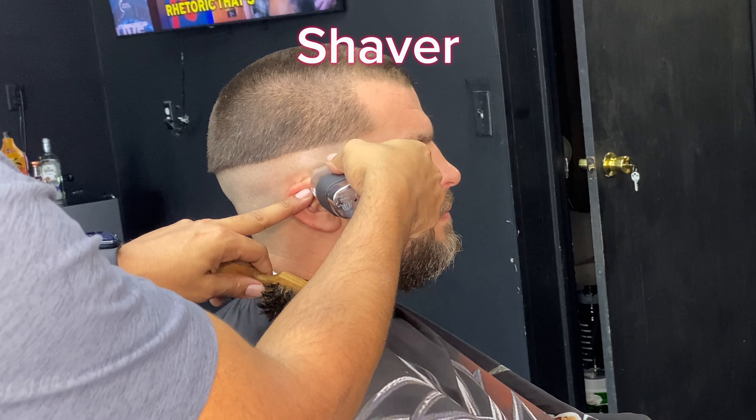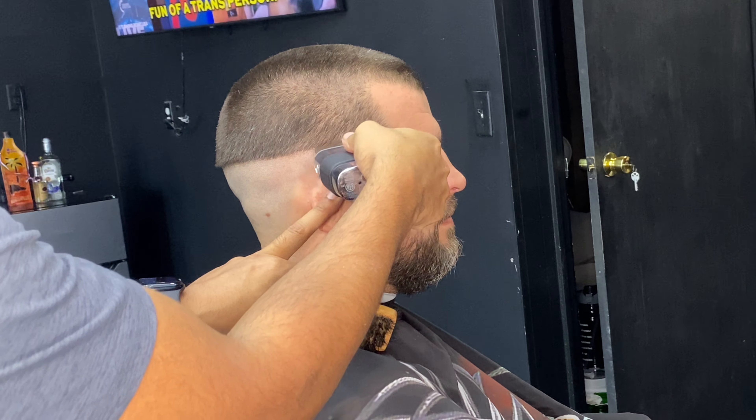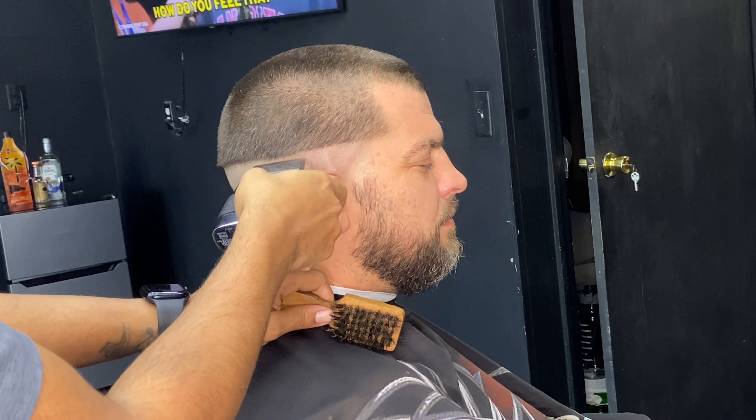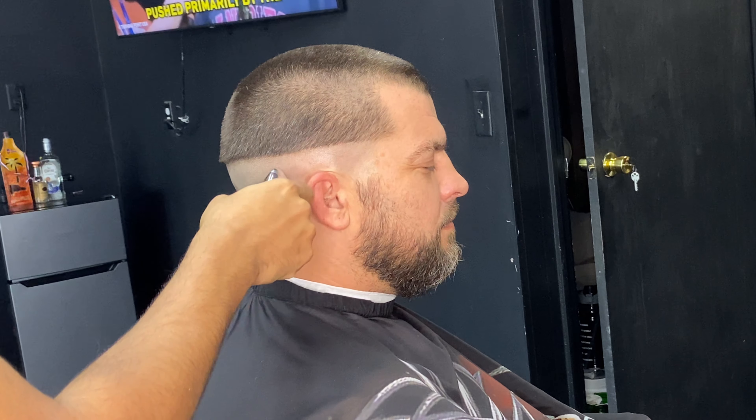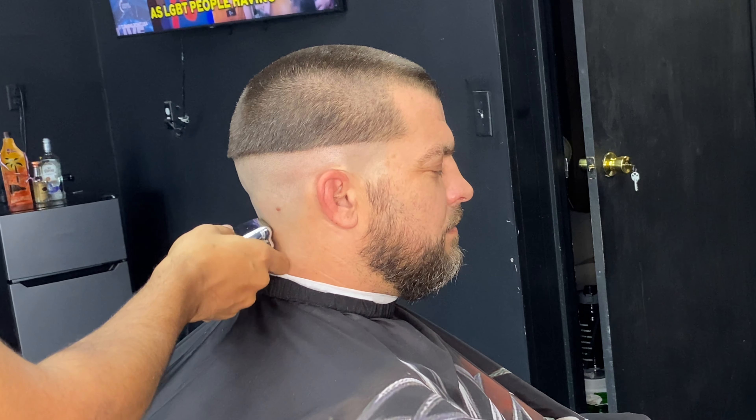Now that we're done using the trimmer, we're going to use the shaver. Since we're doing a skin fade, make sure it's smooth — no hair at all.